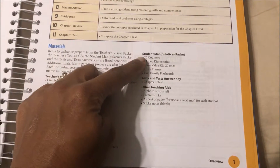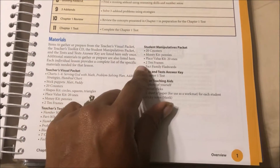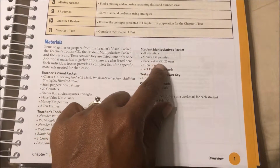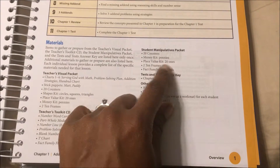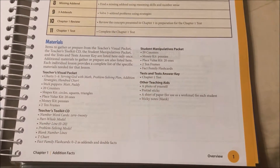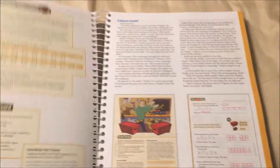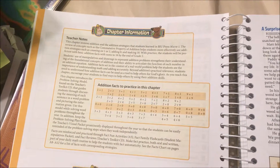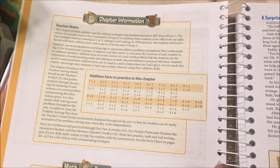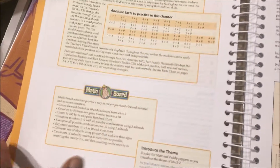The student manipulatives packet — I don't have that, but we have our own counters, pennies, a place value kit, 10 frames, and flash cards, so we don't need to purchase that kit. At the top it tells you the chapter information and which addition facts to practice for the chapter.